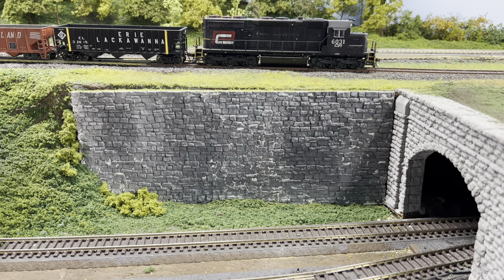Doing the math, I believe it's 8 ounces per wall. You can make close to 30 walls with it.